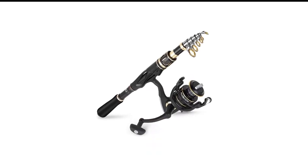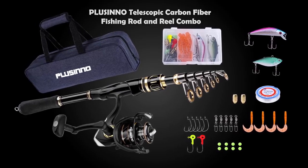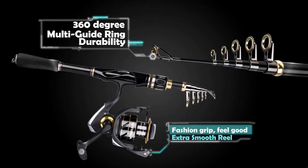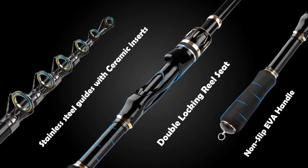Number 7 in my list is the Plusino Spinning Rod and Reel Combo. Constructed with IM6 Carbon Matrix tech in its blank, the 7-foot Plusino Elite Hunter delivers incredible performance, sensitivity, and power, with a non-slip EVA and cork handle for assured feel and control.